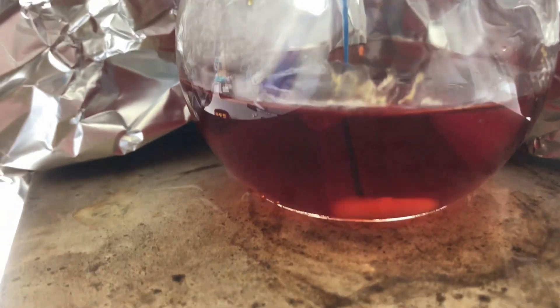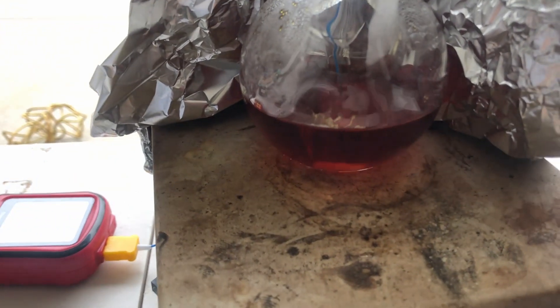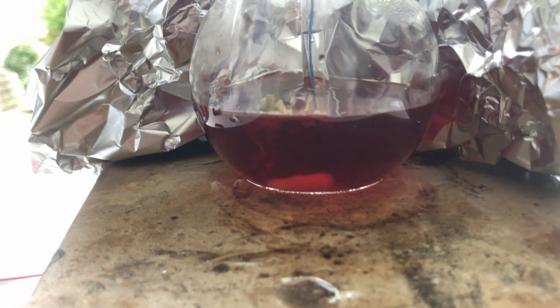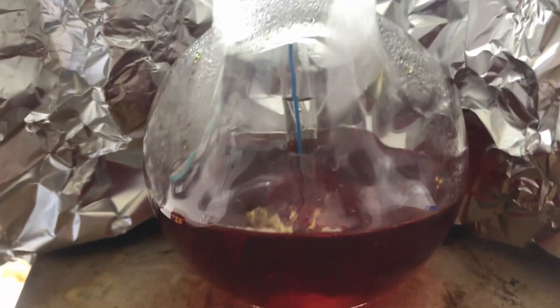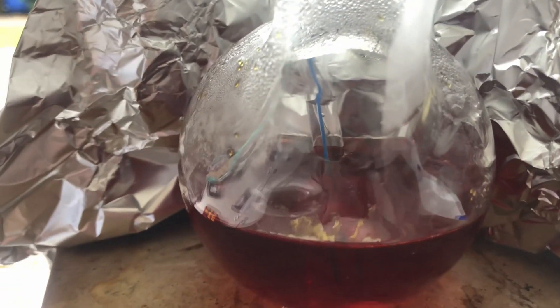It's actually working really well — rubbing the ice cubes on the outside of the flask is cooling it down nicely and keeping it in the range of 45 to 50°C. I found the drip rate to optimize the two-hour reaction time and figured that one drop every three to four seconds was perfect.